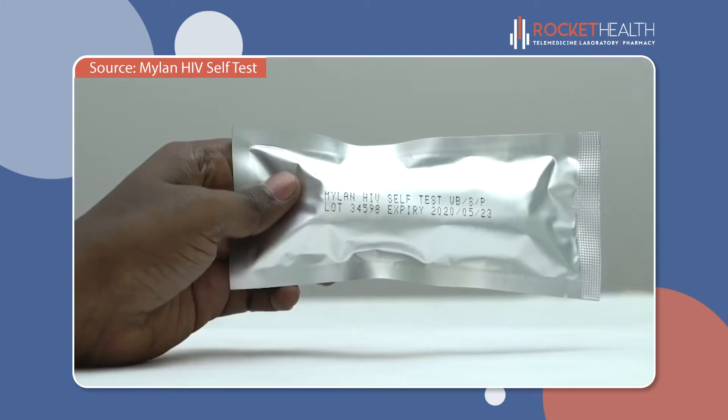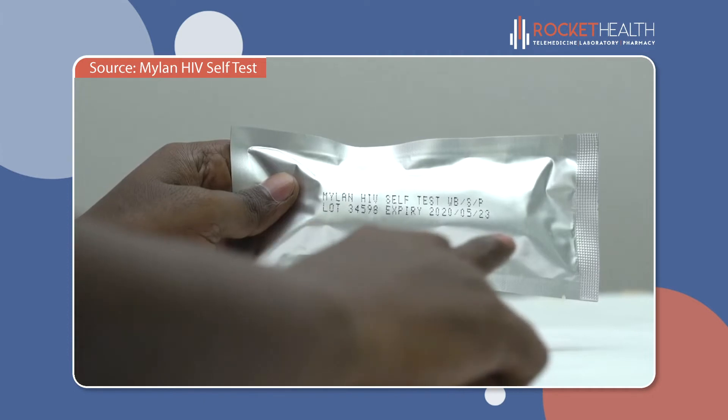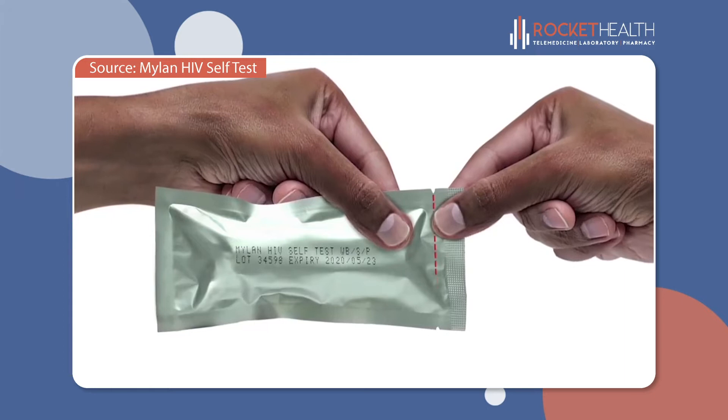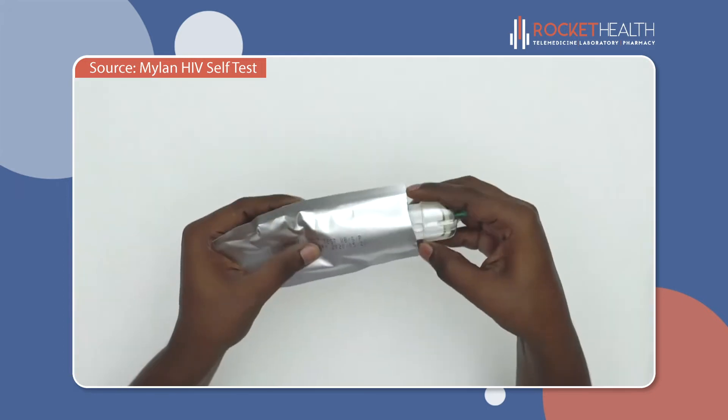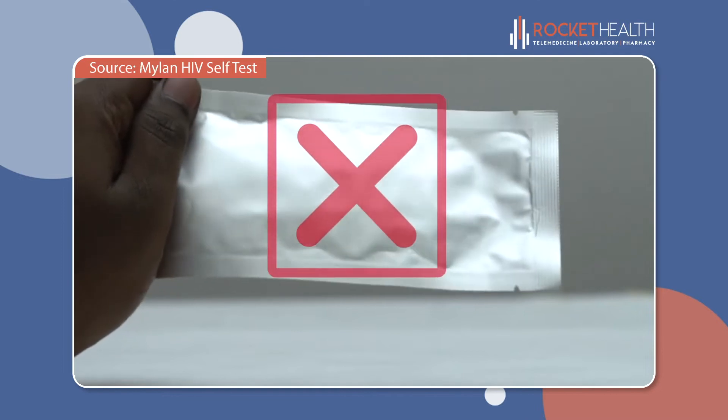Before you open the foil pouch, check the expiration date to make sure it is still current. Open the foil pouch using the tear notch and take out the test. Don't use the test if the foil pouch is damaged.